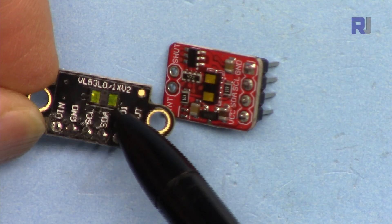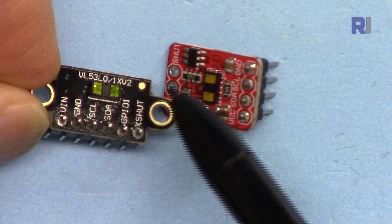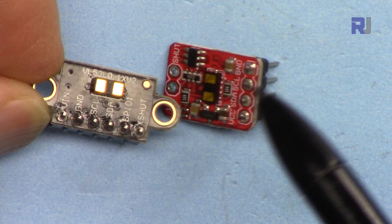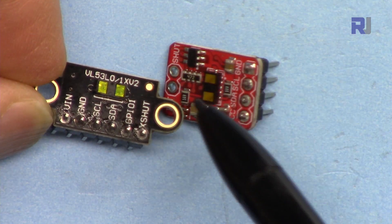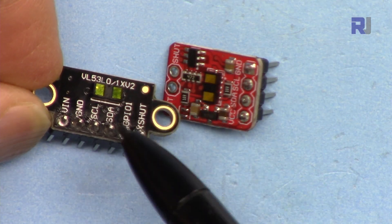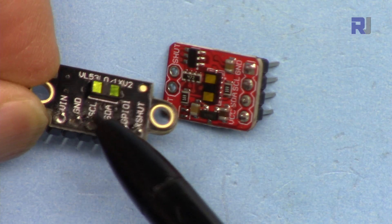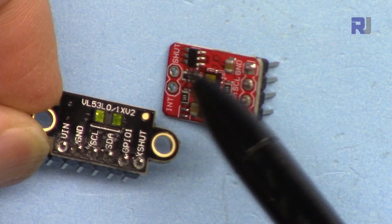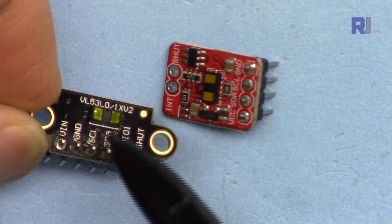In the VL53L0X I created a video showing how to change the I2C address using some methods, but with this sensor they've created a function in the library so you can easily change the I2C address. This is useful when you want separate addresses for connecting multiple I2C devices.